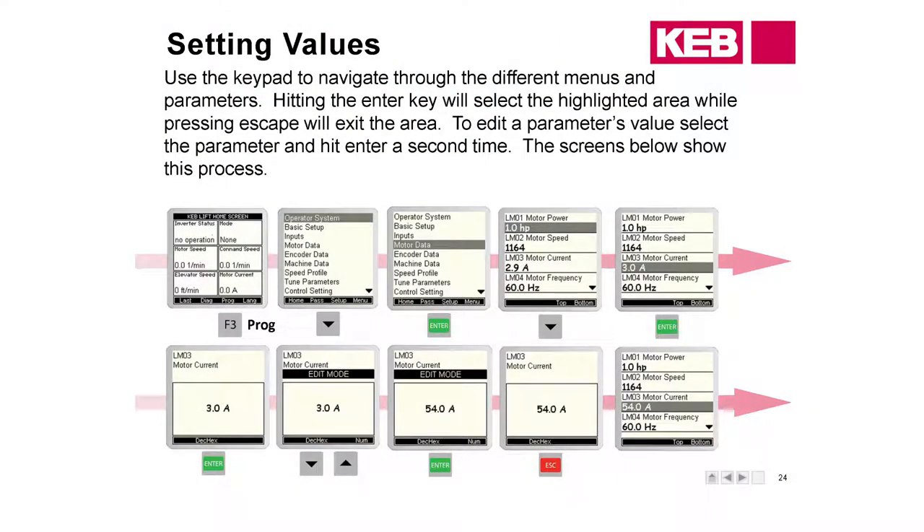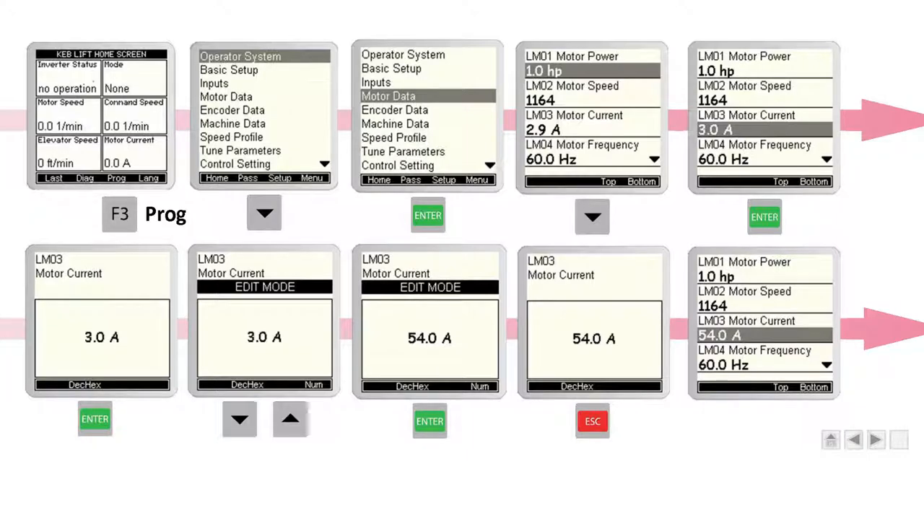What I want to go through now is an example of entering a larger value into one of the parameters. From the home screen, go back to the programming menu and then go to Motor Data. We'll change the motor current to 54 amps, so scroll down to LM03 Motor Current and change that to 54. You can arrow up to 54 or enter the number directly. When you try to edit, you may need to change your password — it won't let you change anything, only view it. That's a password issue.